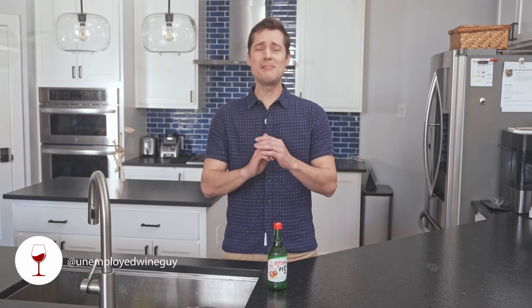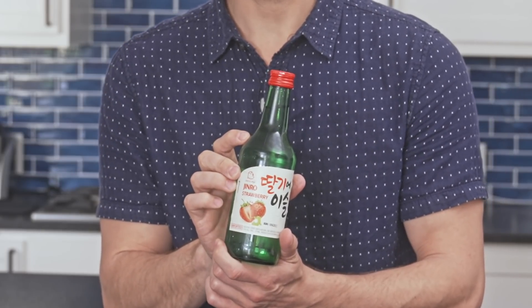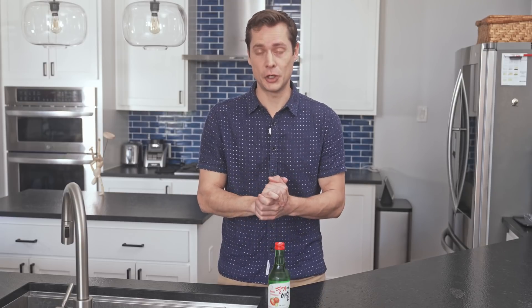Today we have potentially the longest running fan request. I've seen hundreds of comments requesting this soju, and today we review it. So get ready to like, share, comment, subscribe, hit notifications, bing it, ping it, tweet it, and stop asking for it in the comments, because I'm finally doing it. We're doing it today — soju.